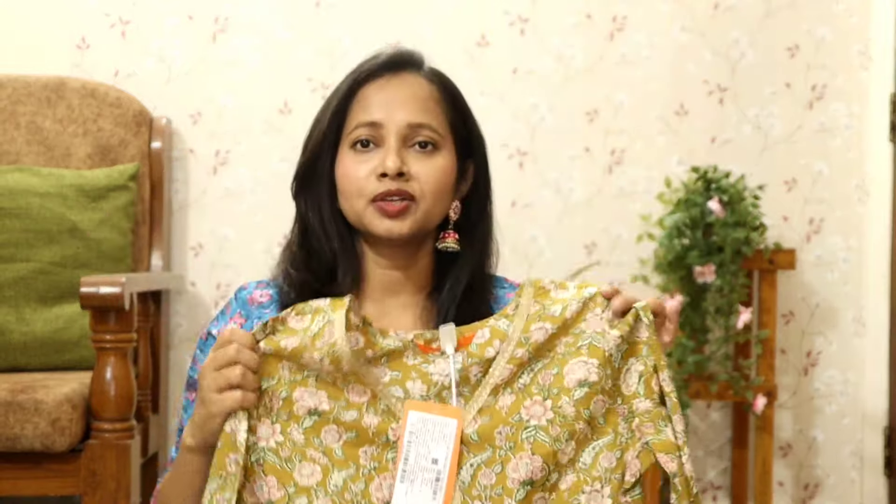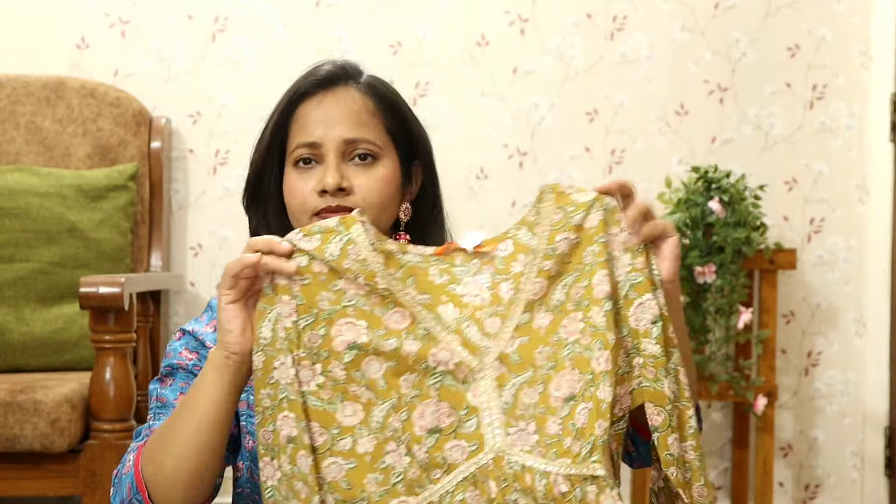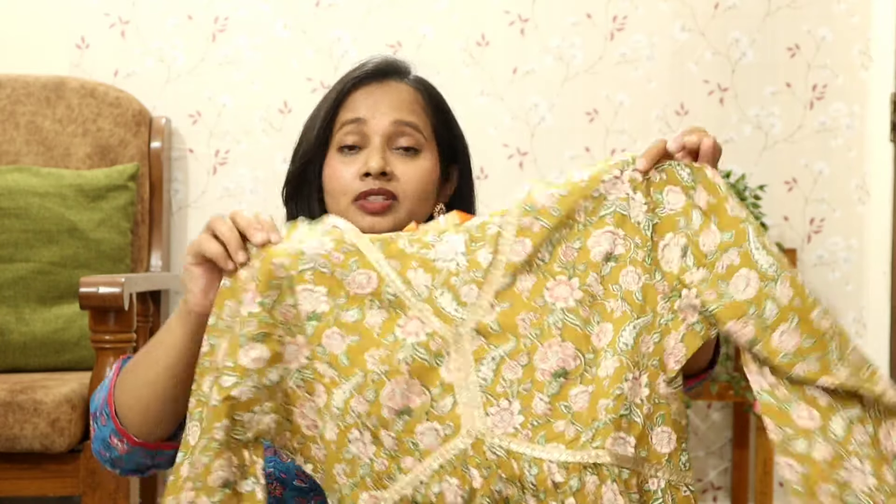Now let's move on to another kurta set. This is from the brand Indo Era. You will get a kurta, a bottom, and a dupatta — so this is actually a three-piece set in a floral print pattern. This kurta is so much on trend because you can wear it to so many places — travel, family get-togethers, small parties — anywhere you want to feel presentable.